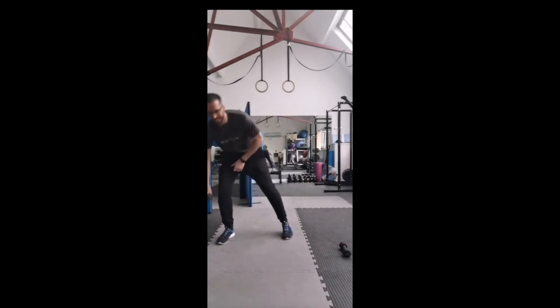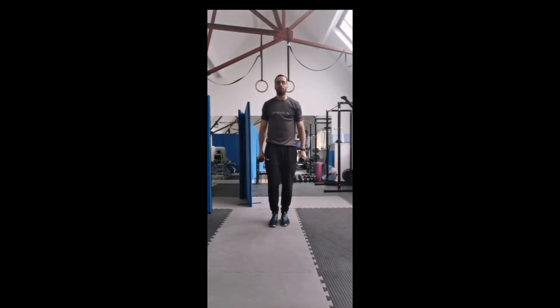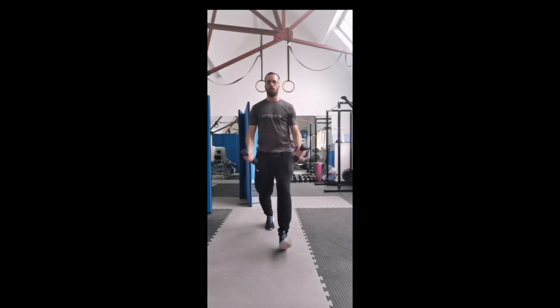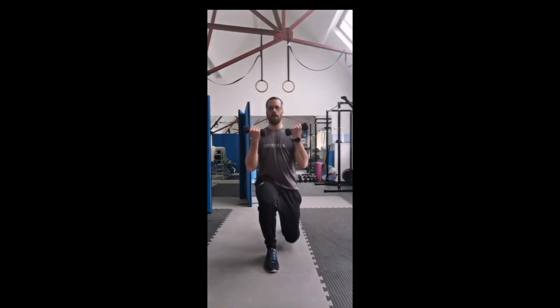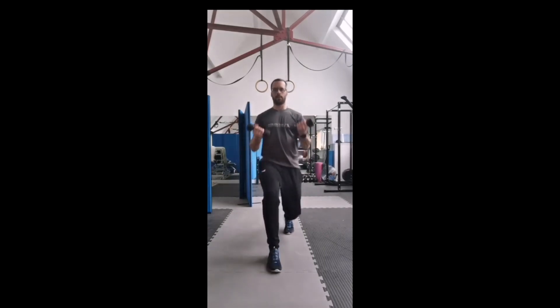Grab hold of the weights again - we're just doing ten repetitions again. Full forward lunges with a bicep curl. One, two, three, four, five, six, seven, eight, nine, ten. Good.